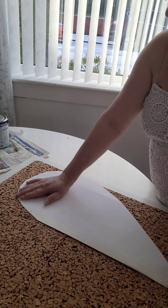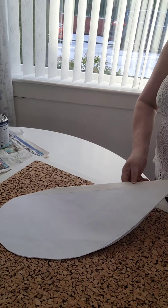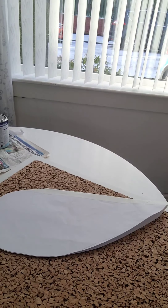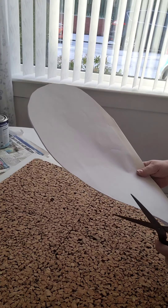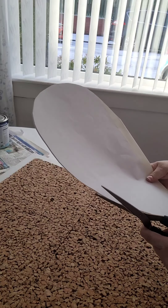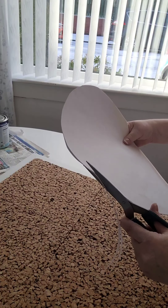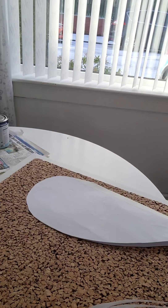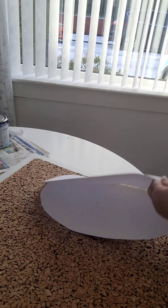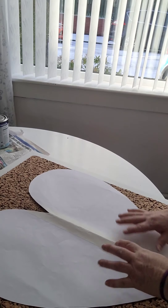I'm thinking it's just a wee bit wider than I want, so I'm going to trim it slightly. If you double it over then you get exactly the same size on each side, and that will just fit like that.